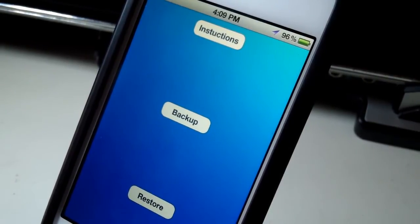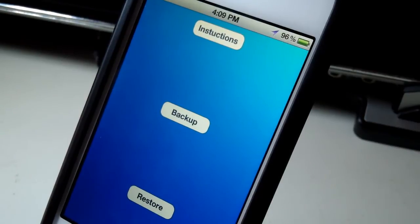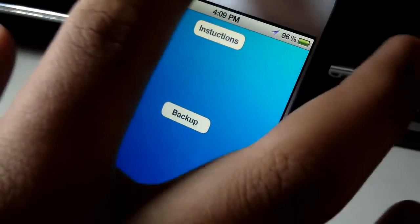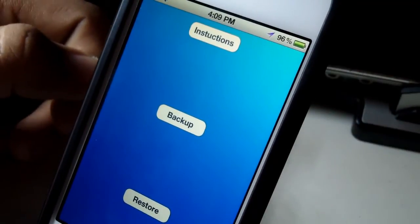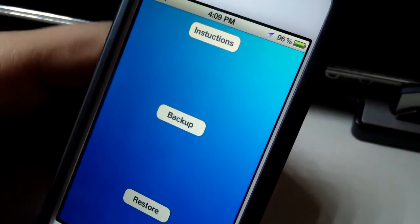Once that's done, it's just going to restore all of your packages as well as tweaks and stuff like that. Then you're going to have to reboot your device, and since the untethered jailbreak is coming out soon you can just do a normal reboot and all your packages will be reinstalled.